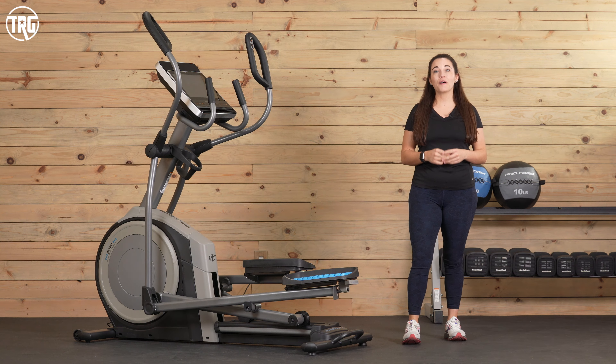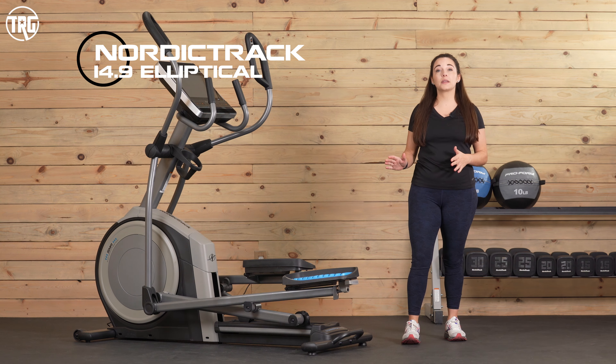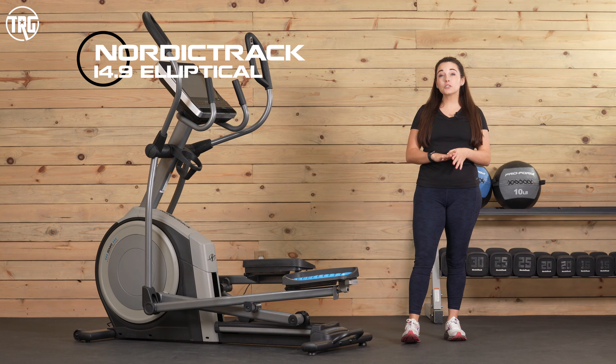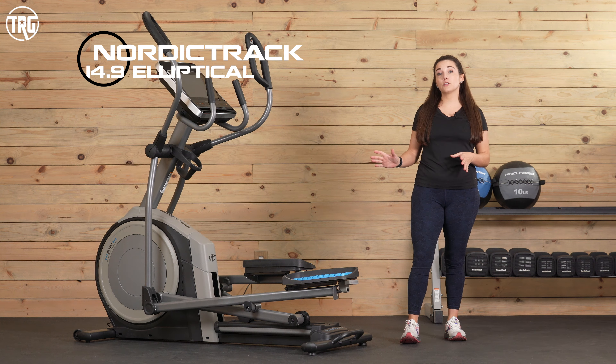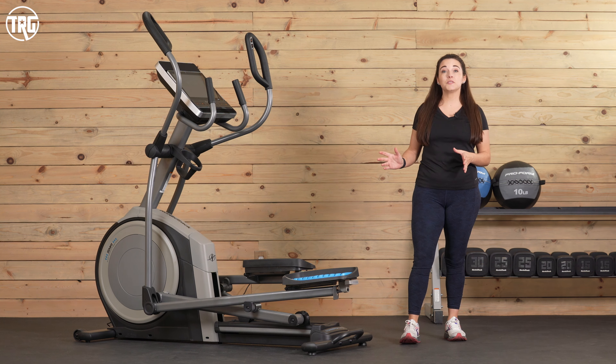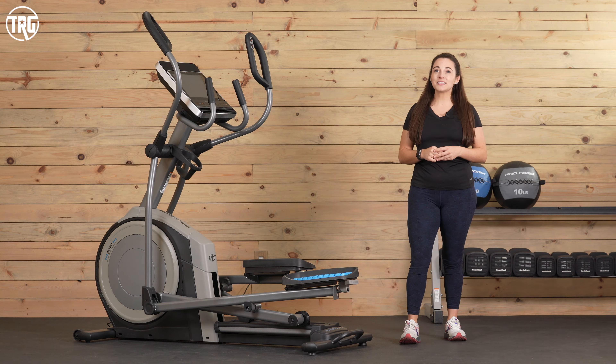Hey guys, welcome back to Treadmill Review Guru. I'm Sydney, and today we're checking out the NordicTrack 14.9 Elliptical. It is NordicTrack's premium front drive model. It performs like a standard elliptical. It does have some nice features and it's iFit enabled on the touch screen. So let's jump in and take a closer look.